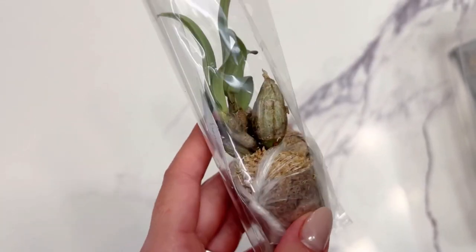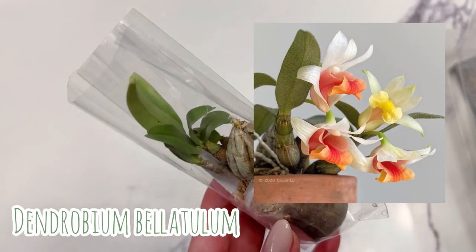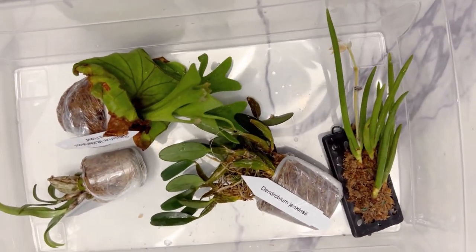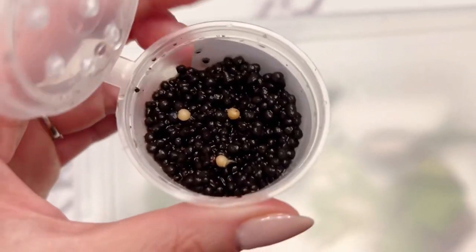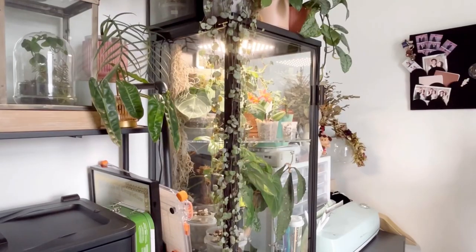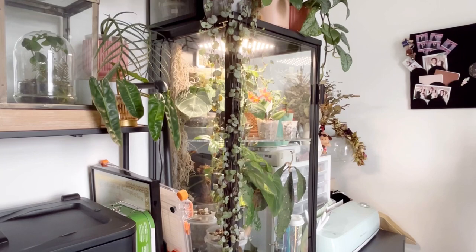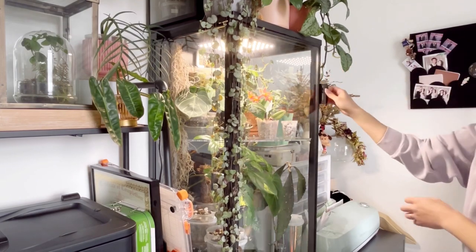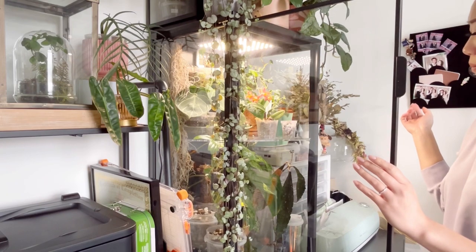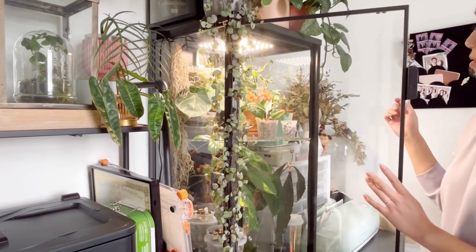The next one I have is a Dendrobium bellatulum — this one is cool because the leaf actually looks a little more silvery than green. I soaked it as well, and then put the Corybas into some stratum. I can't find a good angle to film this, so excuse the mess in the background. I'm pretty much going to time-lapse this next part.